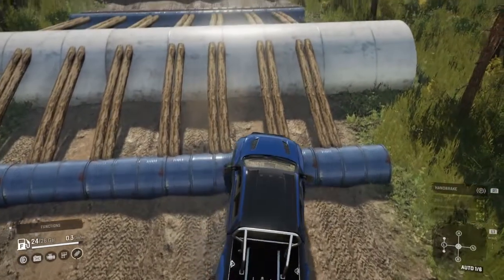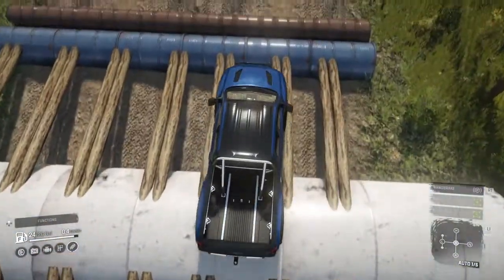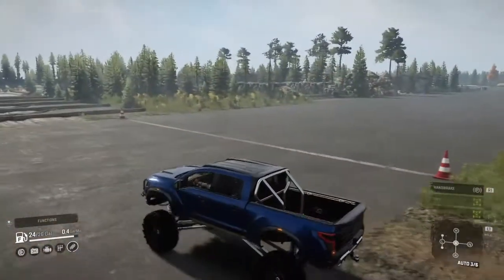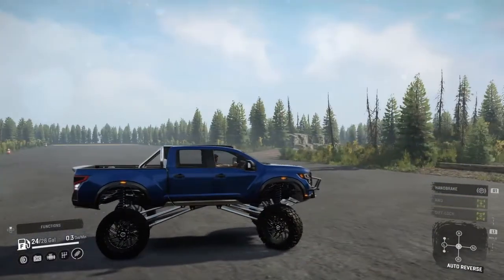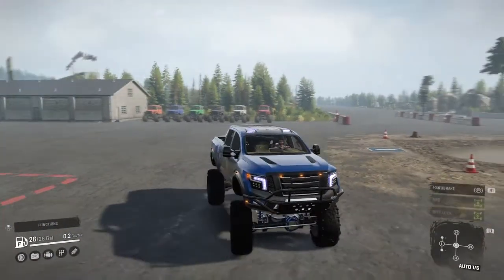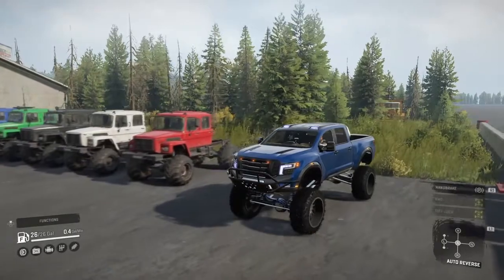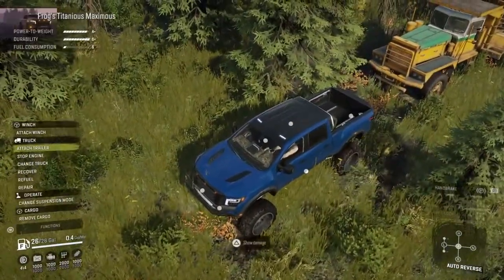Let's go and climb through these logs here. And then I think we should do a little bit of a pull test with this truck to see what it can do. So we're back on our Titanius Maximus, and just to see what this thing can pull — we're going to be pulling a P16 Pacific with this pickup. Just to see how good it does, we'll see if it can pull it all the way out there.